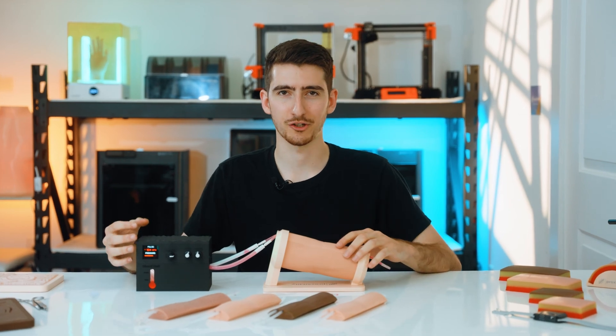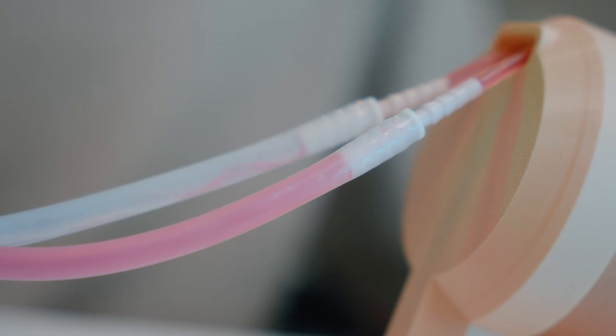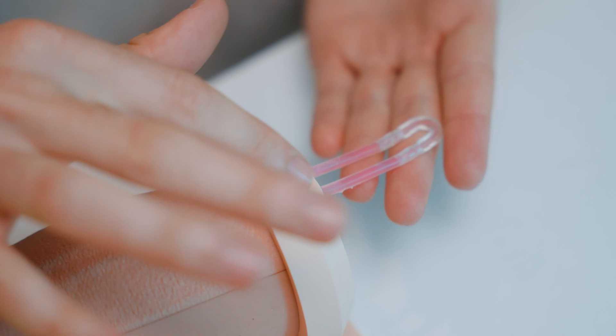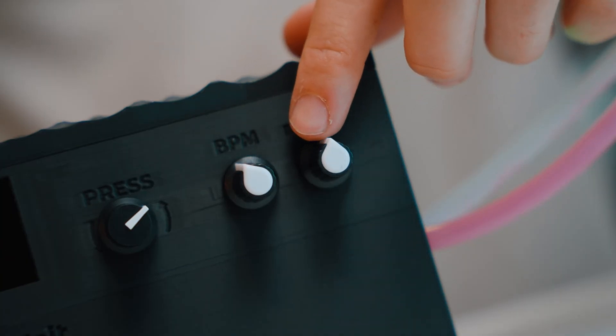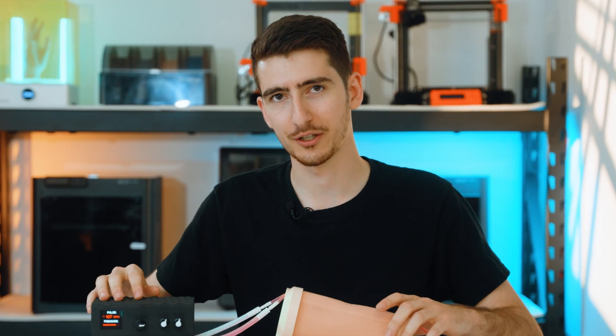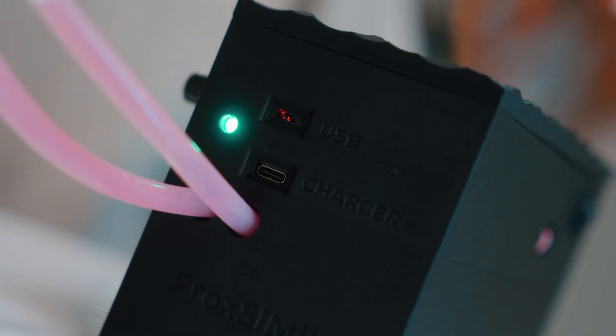Another part of the venipuncture kit is the Proximity blood circulation unit. This unit allows you to pass the blood through the veins and simulate how a real patient's blood would go through. With these knobs you can adjust blood pressure as well as heartbeat. The circulation unit also comes with a rechargeable battery that will last you a whole day of training.